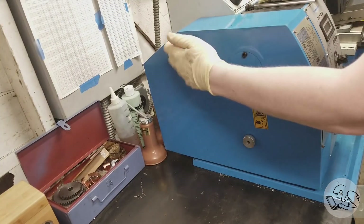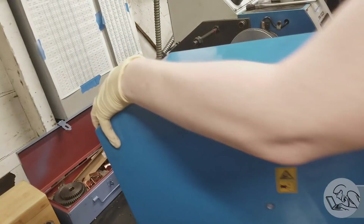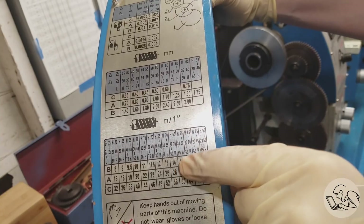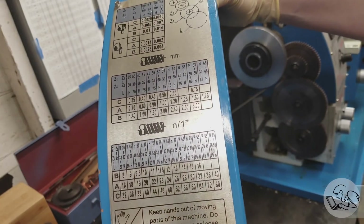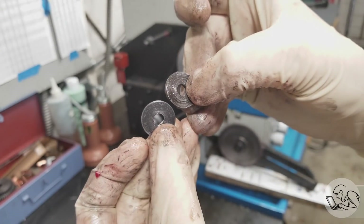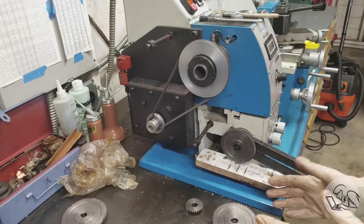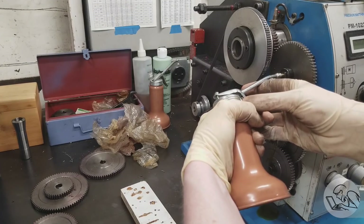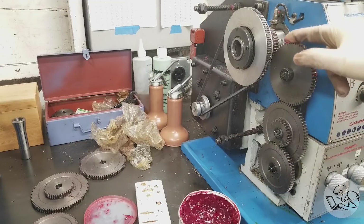I'm going to single-point thread them — it's not something you see me do a lot because I have to do the change gears every time, but since I have four to do I thought it's worth doing the setup. I checked the chart on the front of the machine for 28 threads per inch and which gear knob position to use, then spent a frustrating 20 minutes digging through boxes of gears, deburring parts as needed, and swapping things out. One thing to watch for on this particular lathe: the washers behind a stack of change gears are different thicknesses so you can get slightly different alignments depending on whether the front gear is above or below the gear next to it on the banjo. That took me a really long time to figure out the first couple of times.